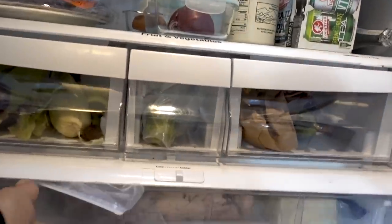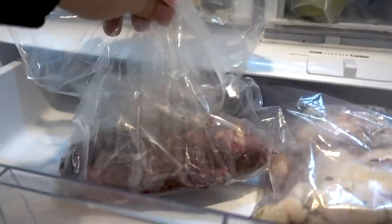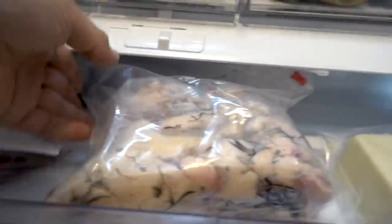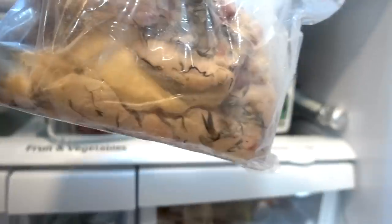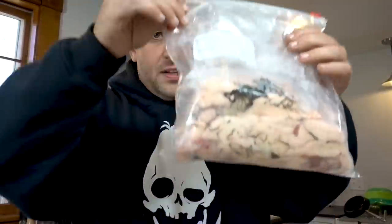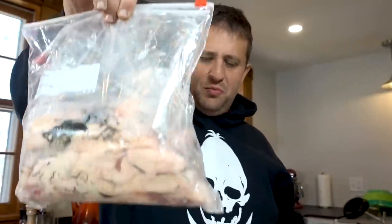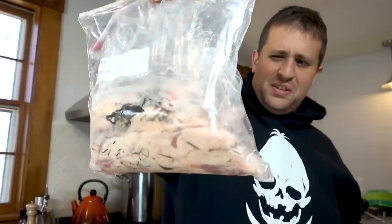Inside the refrigerator, here is our store of duck livers — I'm going to do something with that pretty soon. Here is all that duck fat. I mean, look at this stuff. There is a lot of it. Maybe two pounds of duck fat.